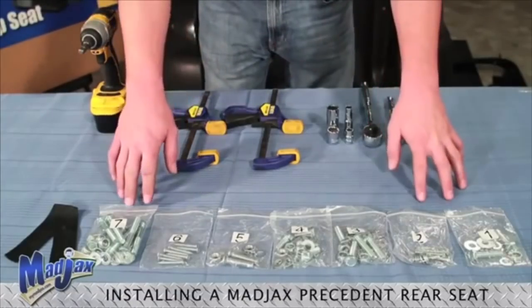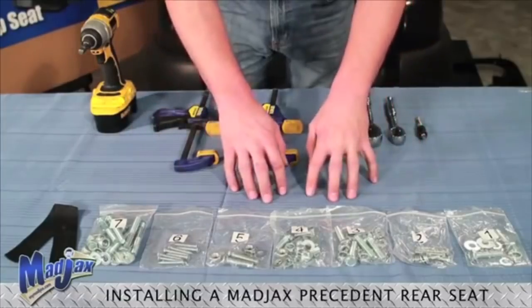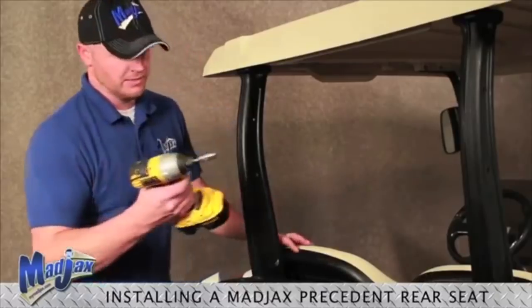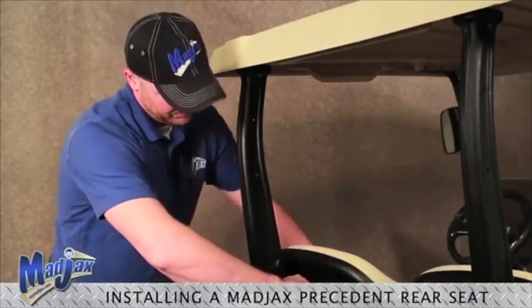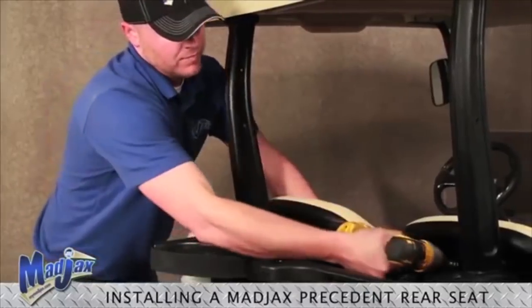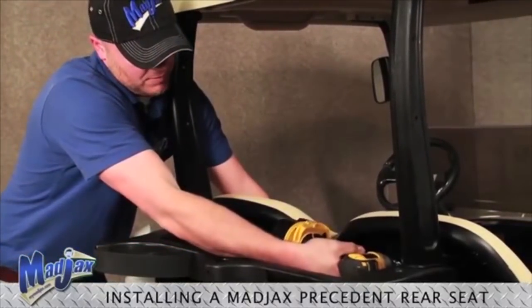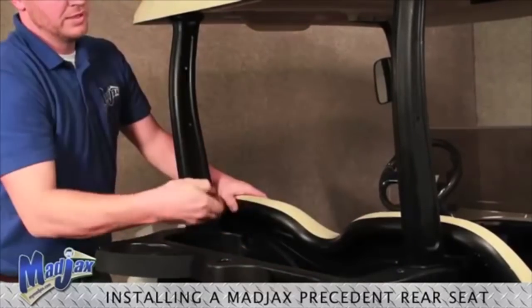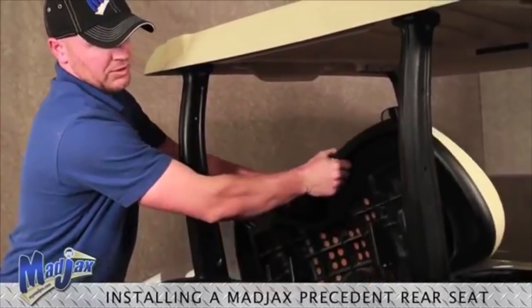Your hardware pack breaks down into seven separate packs that includes a strap. First step, we're going to use a 10mm socket and remove our seat back cushion. We need to save our hardware so we can reinstall our seat back when we're finished with our rear seat.